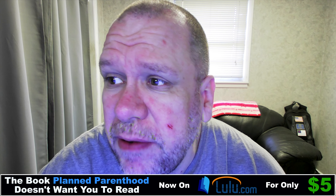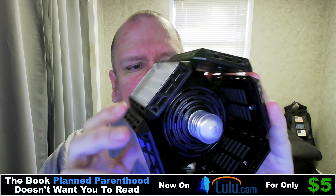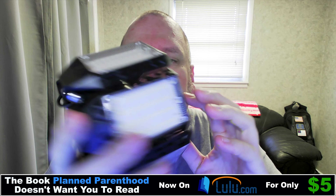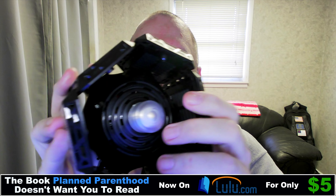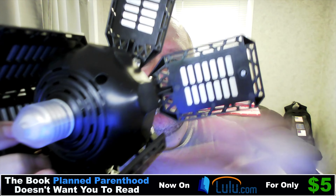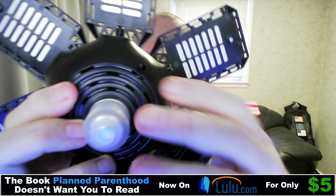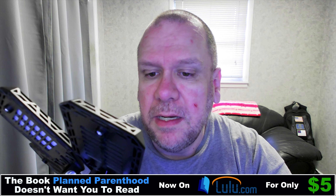Hello ladies and gentlemen, boys and girls, Randall and Roof here. Today is Sunday, March the 27th, 2022 AD. I've got the LED light here, which looks pretty cool. Got the little protective cap here, protected when you're not in use. And of course you can angle these out — these are very nice and they put out a lot of light.